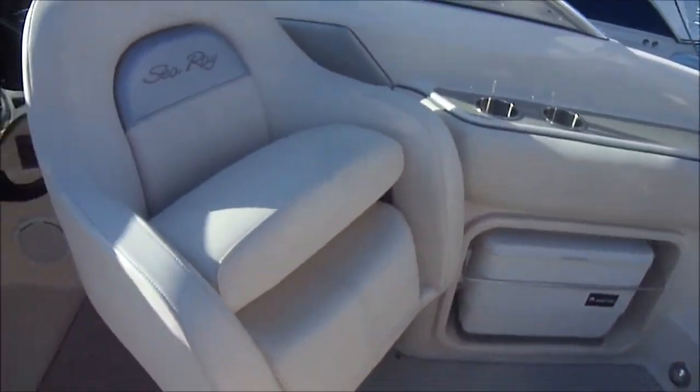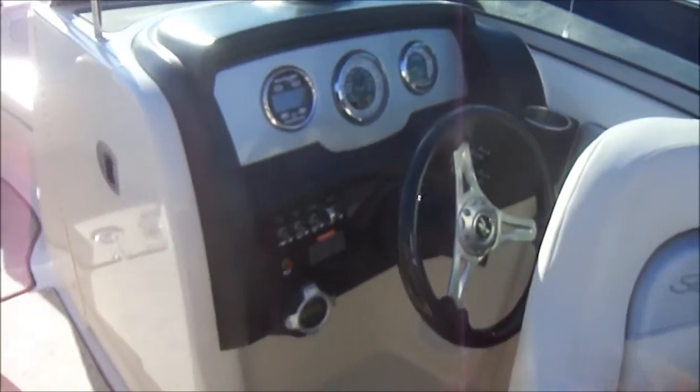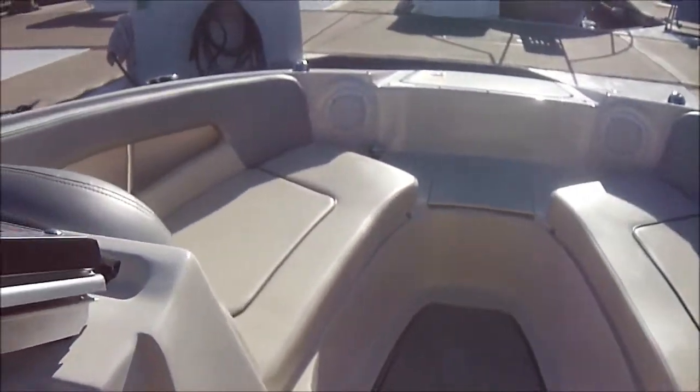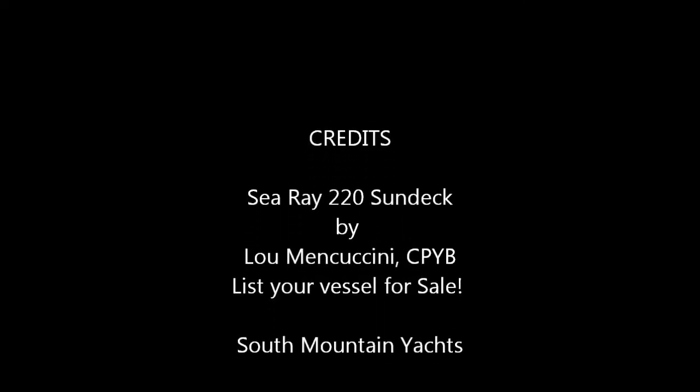This concludes our interior video on this 220 Sea Ray Sun Deck for sale at South Mountain Yachts. Good night.